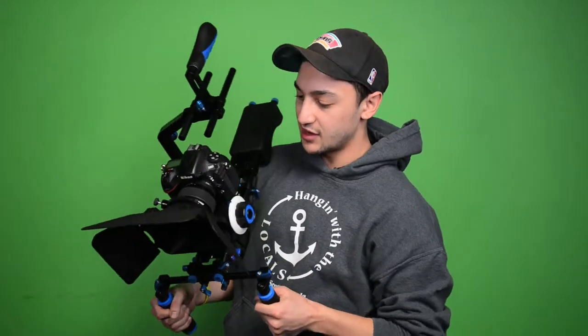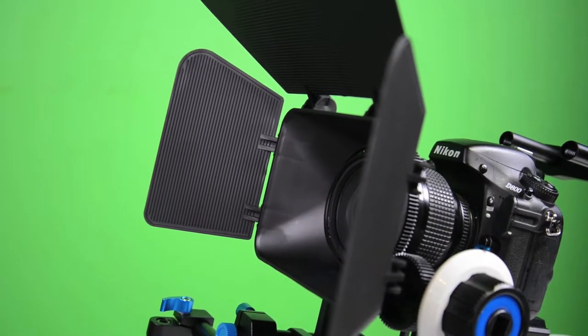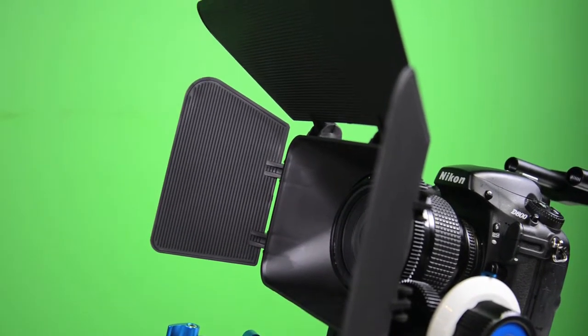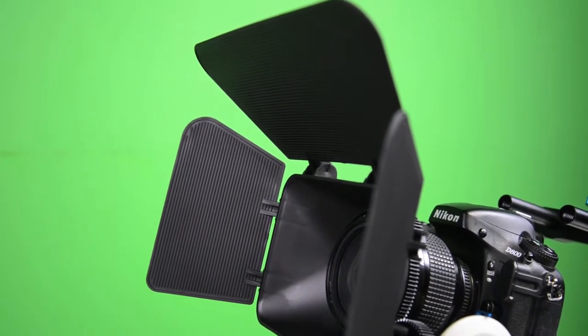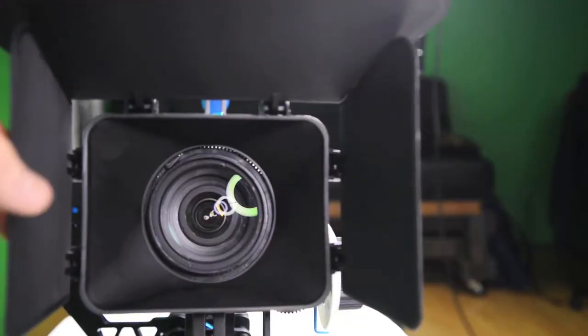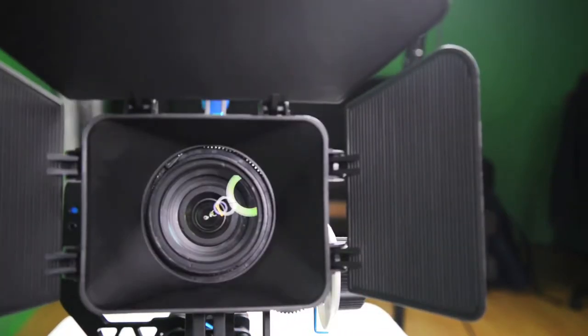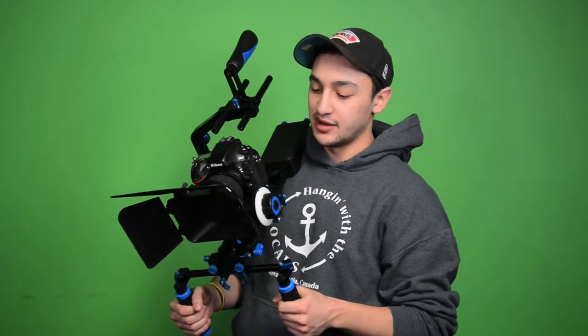The last component is the matte box, which is the only plastic part of the shoulder rig. It goes over the end of the lens and is fully adjustable, cutting out excess light or lens flare that you may not want. It also adds to the aesthetic, and if you're going to be using it, it's included in the full rig.